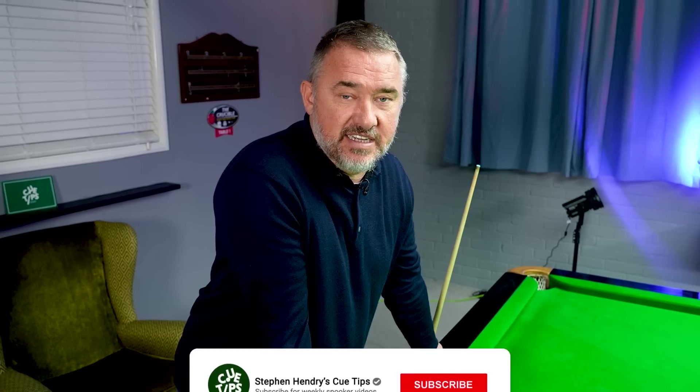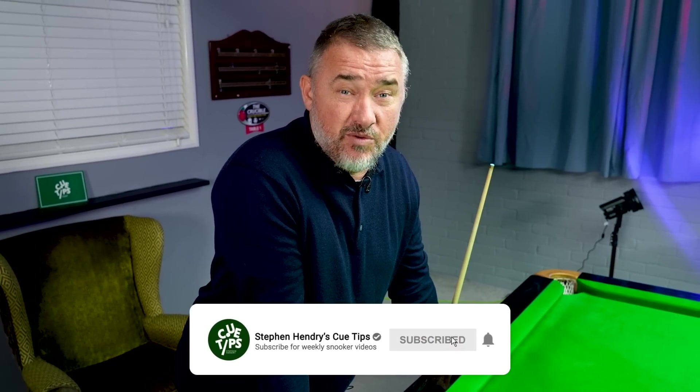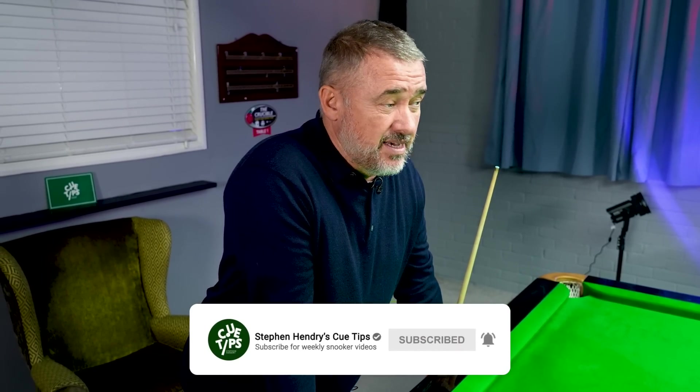The re-spotted black. There's been a few famous black ball games down the years — Dennis Taylor, Steve Davis, 1985. Myself and Mark Williams in the Masters. Can't remember which year, but I don't care. I want to forget about that one because I lost it.